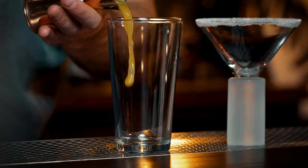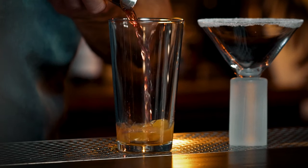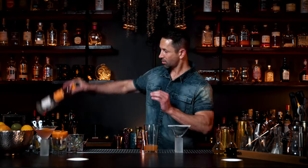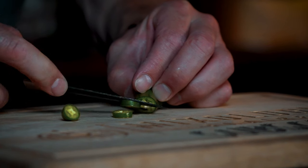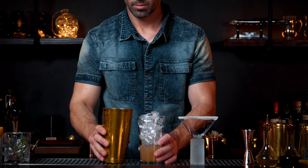Half ounce of orange juice, half ounce of cranberry juice, quarter ounce of Cointreau, three-quarter ounce of lemon juice, and one and a half ounces of Mandarin vodka. Ice your glass. Now you're going to need one Serrano chili. You don't have to pulverize it — just press it one time, that's all you need. Make sure it's fin-tight.